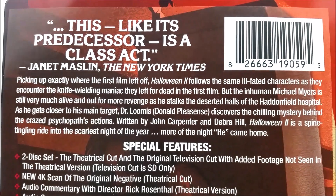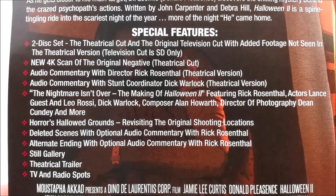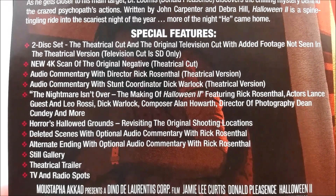Here on the back there is a little read-up about the movie — if you guys want to pause the video right now you can do that. You do have your special features listed, and it is a two-disc set.